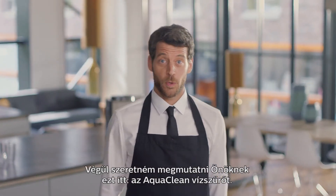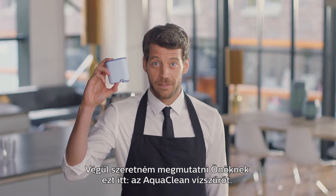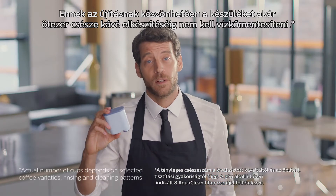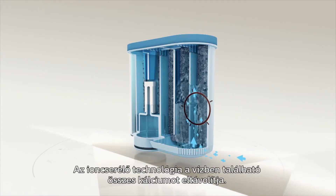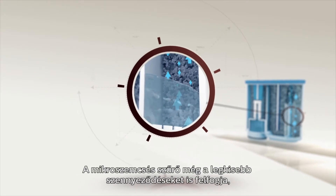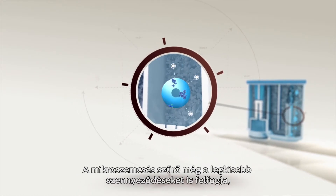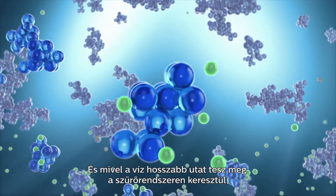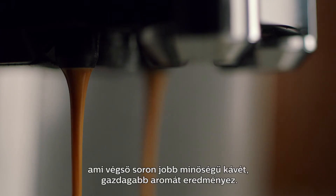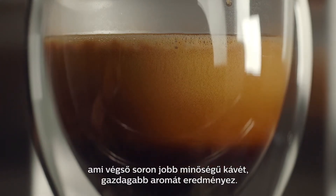Lastly, I want to show you the AquaClean filter. Thanks to this innovation, you don't have to descale the machine for up to 5,000 cups. Ion exchange technology removes all calcium from the water. The microporous filter prevents the smallest impurities from entering the machine. And because the water takes a longer path through the filter, it ensures deeper purification, maintaining the coffee quality and a rich taste.